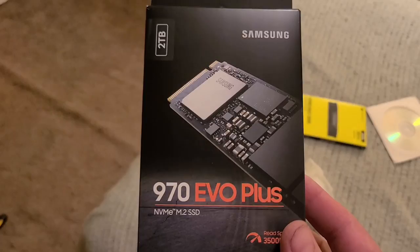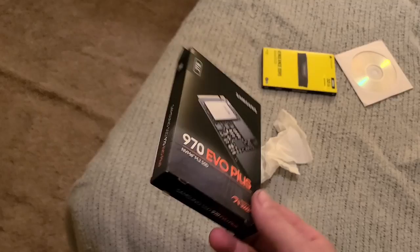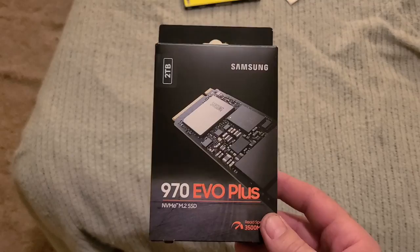We've also got a 2TB 970 EVO Plus that we hope works — we'll get that in there. It's probably the first time I ever used an M.2 SSD, so we'll see how fast it is.